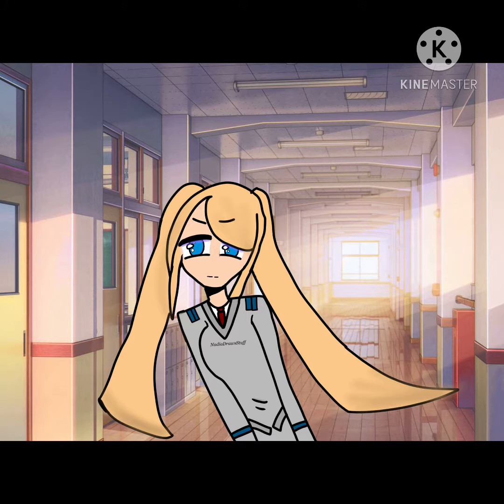Here's the next one — same girl again, but with a kind of different art style from before I learned how to draw eyes and shading a little bit. Thanks for watching.